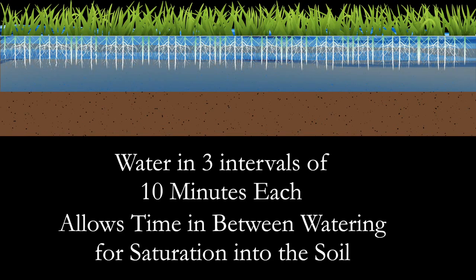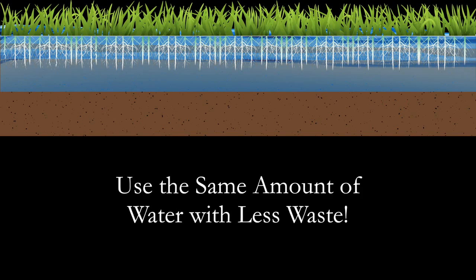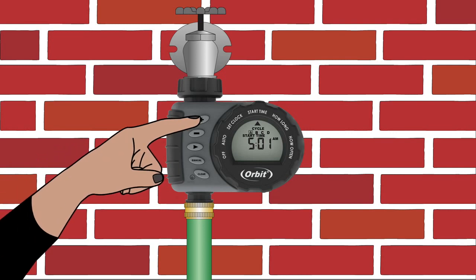This gives time for the water to saturate the ground. By doing this, you are using the same amount of water but with less waste. Use the plus and minus buttons to select the time you would like watering to begin.